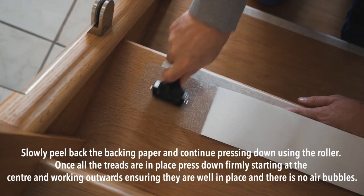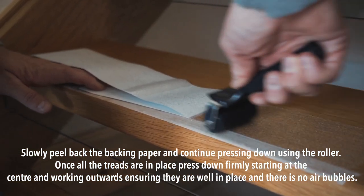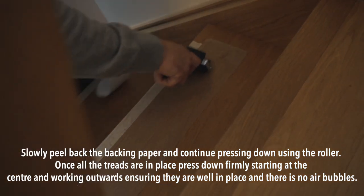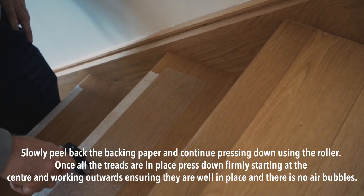Step 6. Slowly peel back the backing paper and continue pressing down using the roller. Once all the treads are in place, press down firmly, starting at the centre and working outwards, ensuring that they are well in place and that there are no air bubbles.